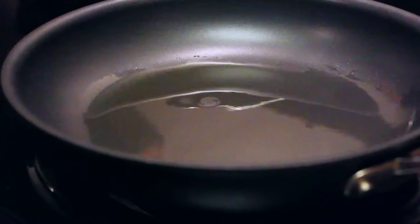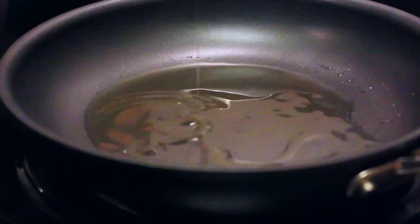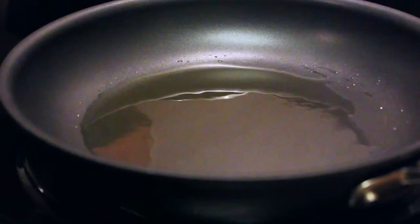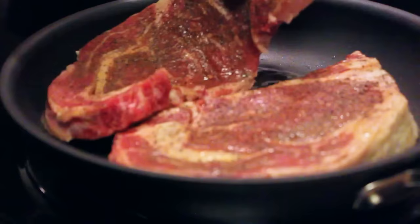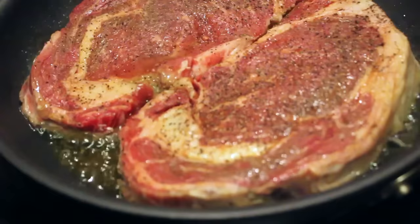Now put some oil in the pan — be generous because that oil is going to save your steak. This is if you can't cook it on a grill; if you want to use a grill go ahead, but I'm starting to like the pan-cooked steak even more. Make sure your pan is piping hot — it's got to be super hot so that when you lay the steaks in there they just lay down and start sizzling. You want to sear the steaks on both sides so that the flavor is trapped in the steak — you don't want to burn it, just sear each side.